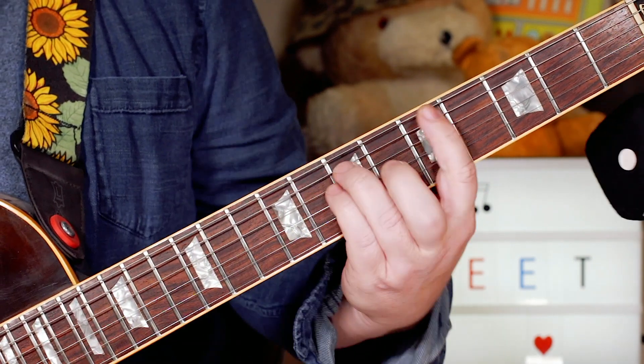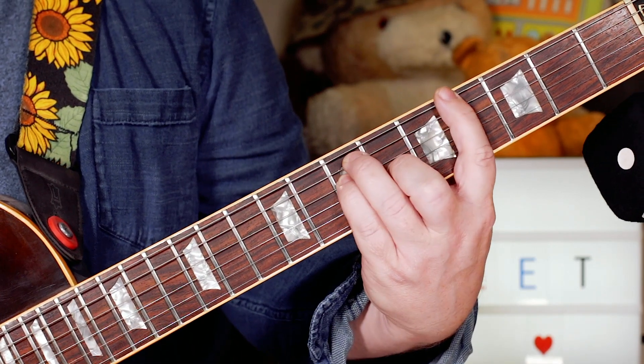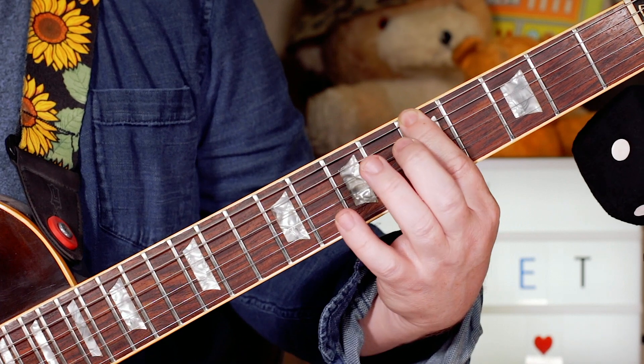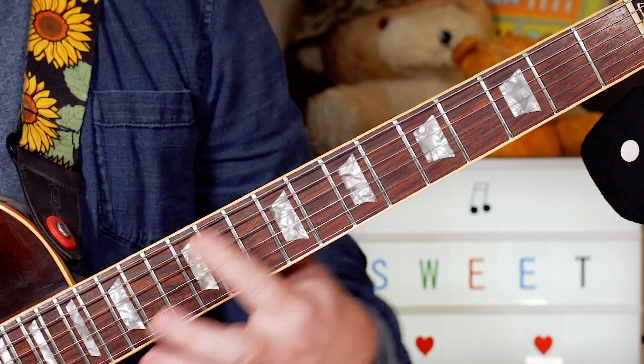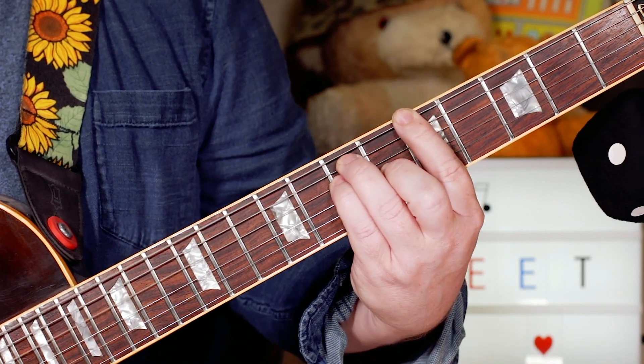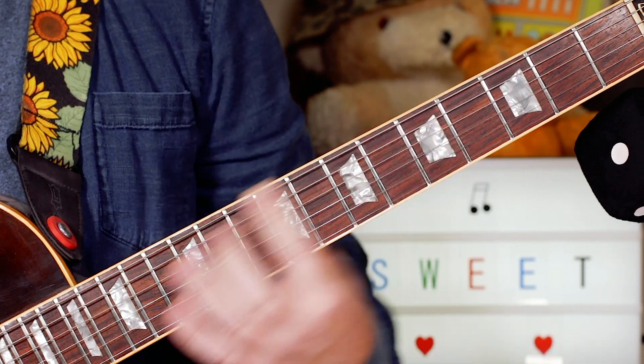There's a little technique used a lot in glam rock and punk as well — a slide up from a semitone below on the bass note. So I'm just playing an A chord but sliding from fret 4 to 5 on the bottom string.